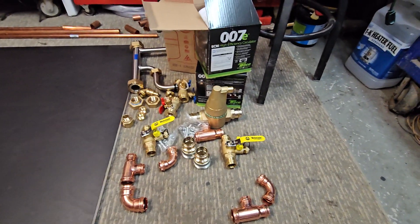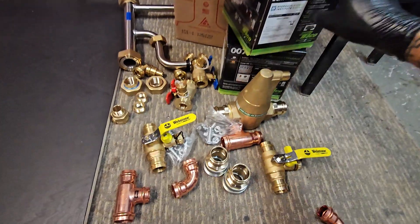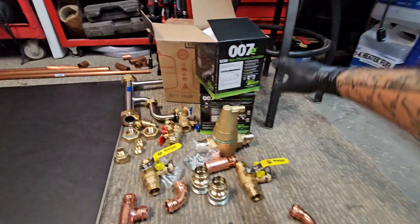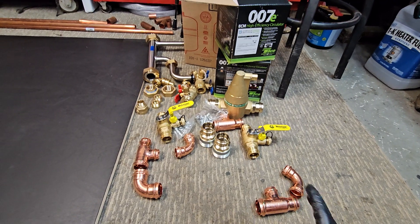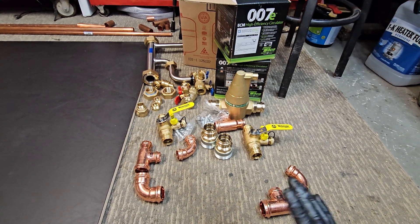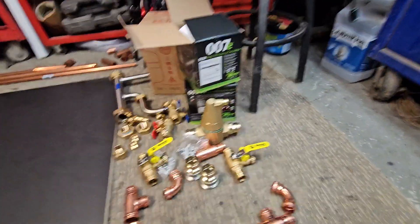This one is actually going to be for two air handlers in a home, so we went with 007E high-efficiency circulators — the customer wanted to upgrade to the high-efficiency models. We're going to be using inch-and-a-quarter piping. After calculating all the BTUs required by both air handlers, you can choose pipe diameter based on that and also size your pumps accordingly.